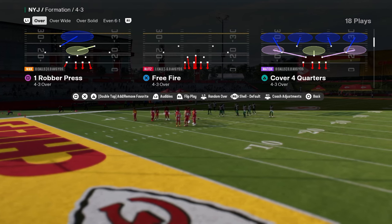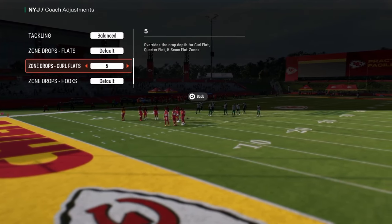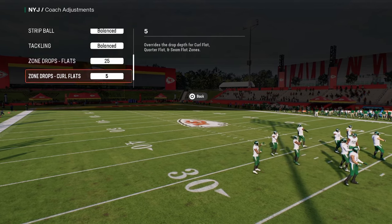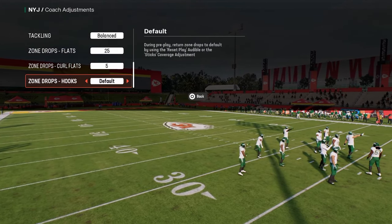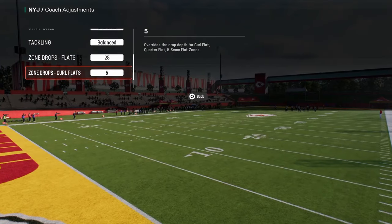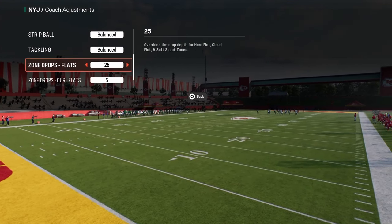We're going to show you how to set this up. What I like to do when playing this defense is put my curl flats on five, my flats on 25, and you can put your hooks on five — you don't have to. The reason I like to do this is because if I ever want to play some coverage, I have the flats and we can just double flat or double Mabel out of this.